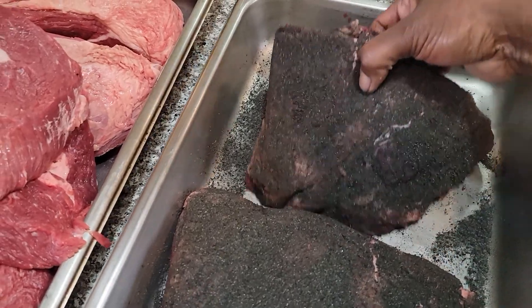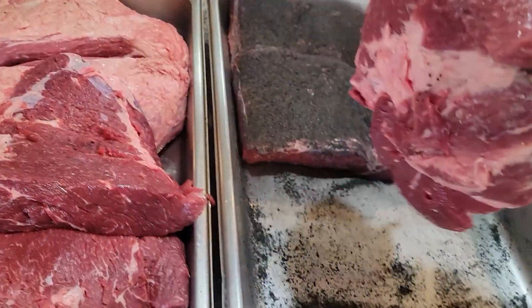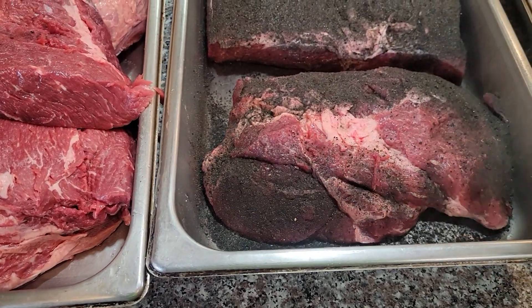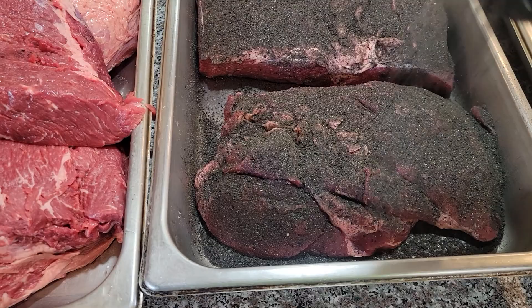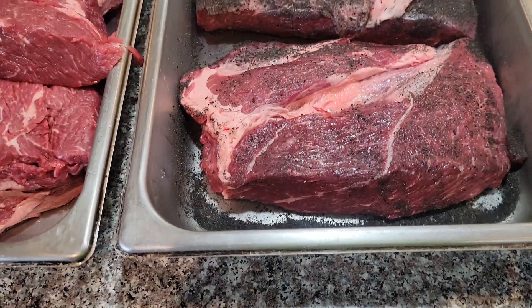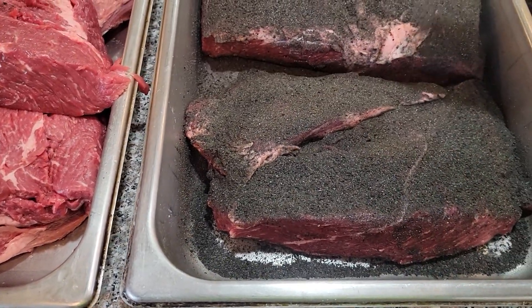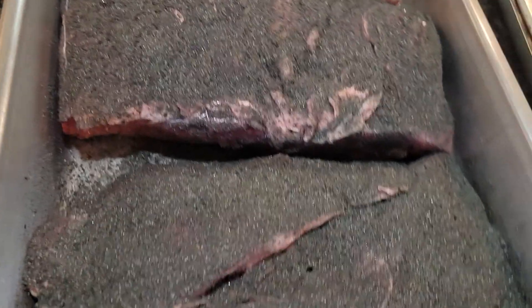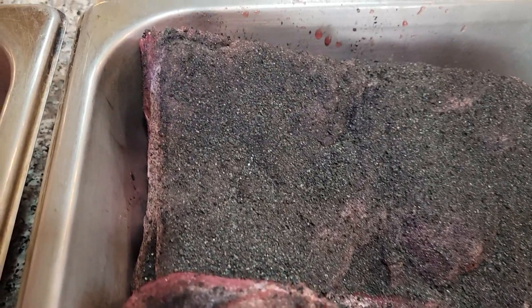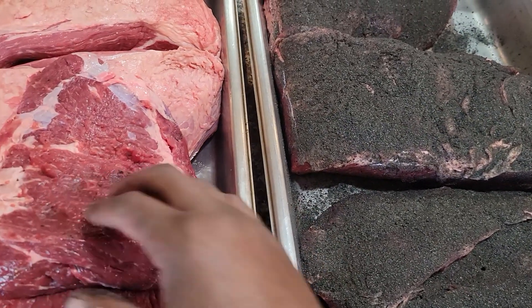Look how dark it is — doing one more side, getting all the sides covered. I'm going to let it sit out for a couple hours because I don't plan on putting the meat on until about 9:30 tonight. That's really dark stuff — all you guys who like that dark dark bark, this might be right up your alley. I can taste it's heavy on garlic too and heavy on pepper. That's really good.